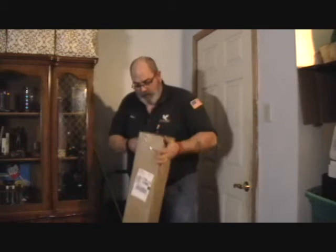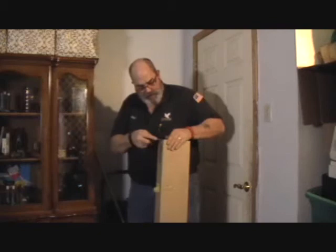Hello YouTube! This is Truck Pipe and I got a box opening. Now, not exactly a pipe box opening, but it is from one of our other pipe presenters — Old Sparky Pipes, Scott up in Washington.